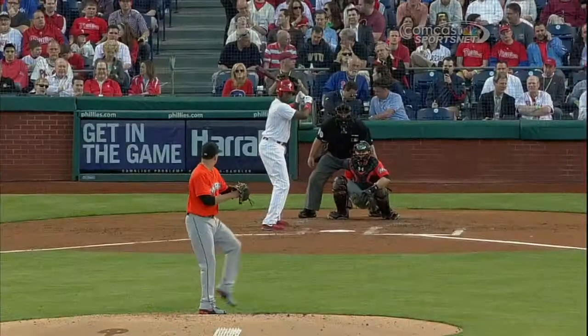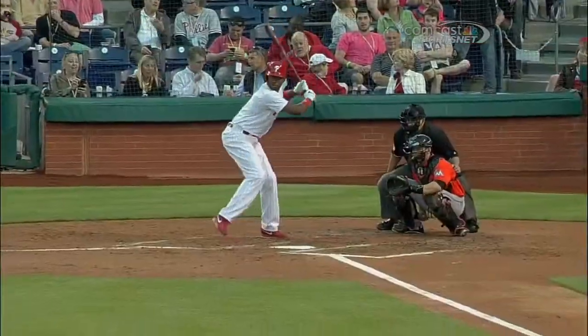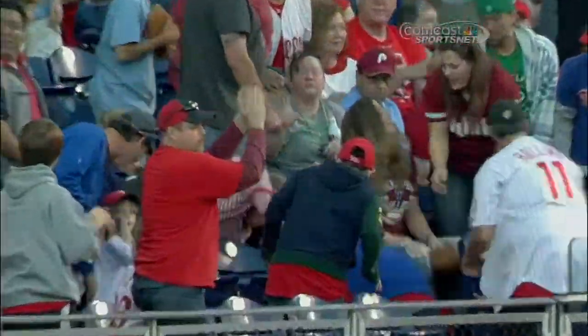It looked like a fastball up a little bit. I really didn't think it was high enough — it just didn't come down, it just kept on staying as straight as it goes. The fastball was supposed to sit down, but it tailed right out over the plate. It had a little topspin on it, and that's what it looked like.